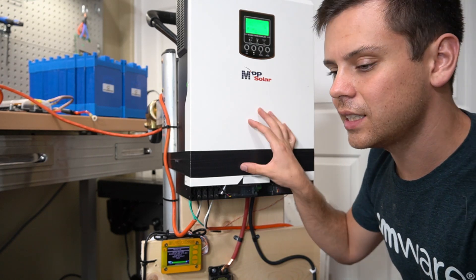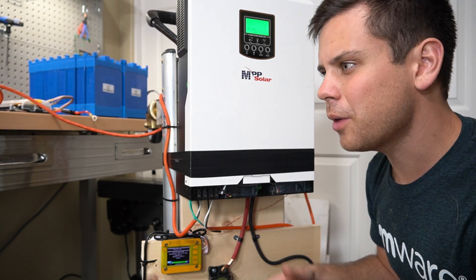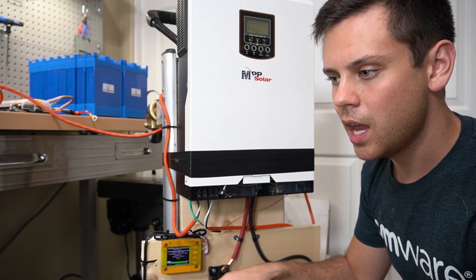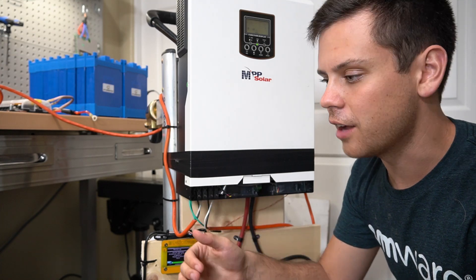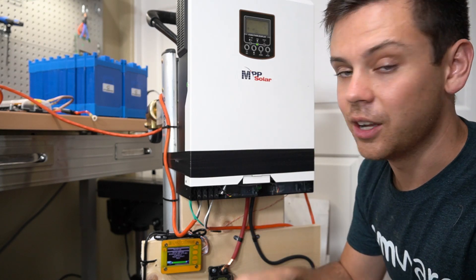The high voltage disconnect is not controlled by the SBMS and the inverter charger. You could use solid state relays, but I'd rather not. What I prefer to do is top balance the pack by programming the SBMS to do that, and then once everything's at like 3.4 to 3.5 volts, I manually set the absorption. Right now it's charging up to 28.2 volts and it works perfectly.